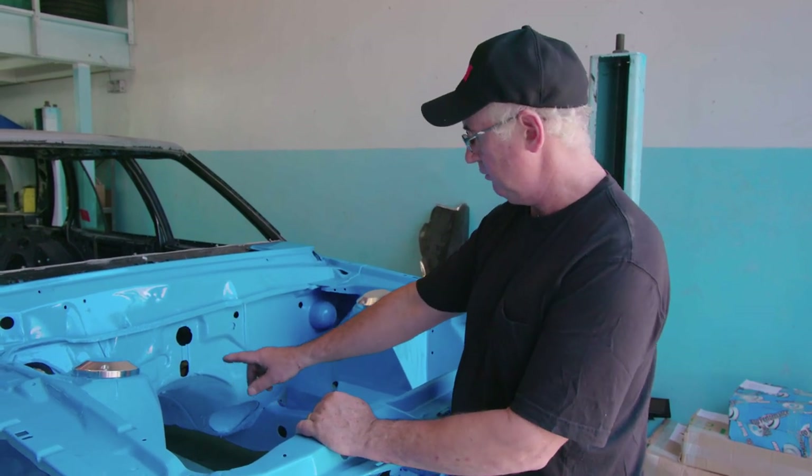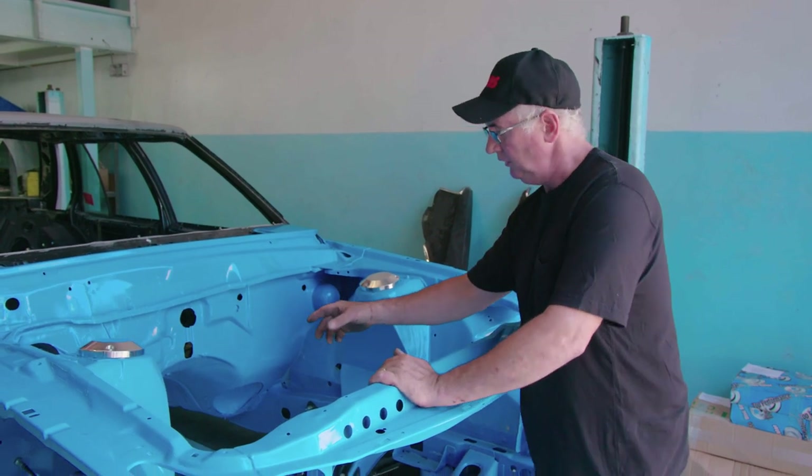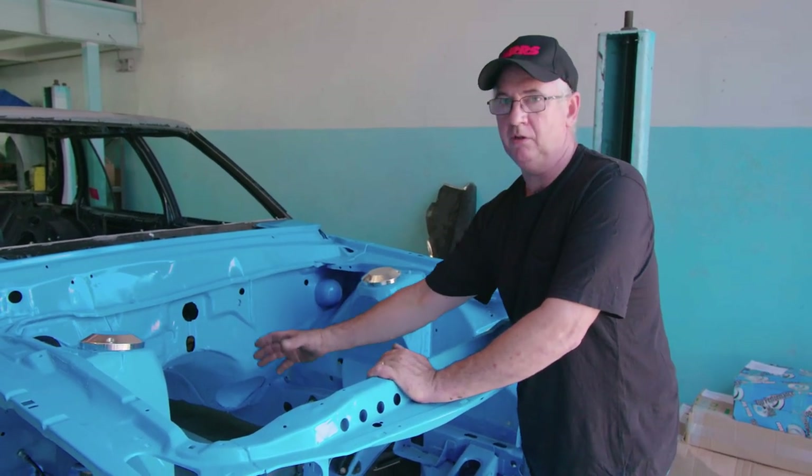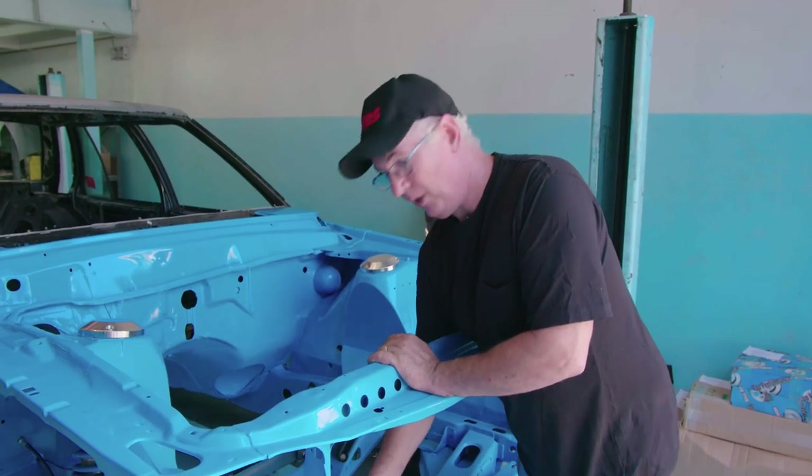The next thing is where the steering forces are applied. The steering forces are across the widest section of the chassis rail, independent of the weight and braking points.